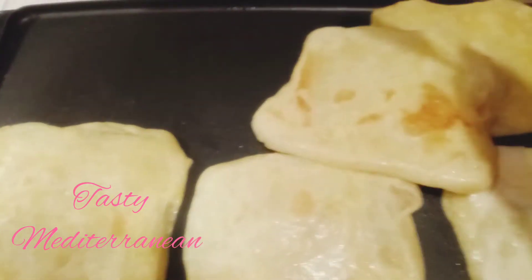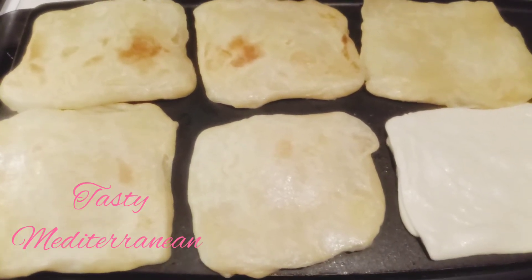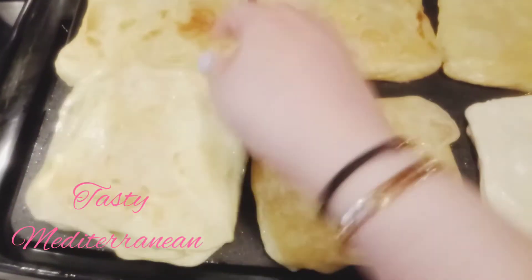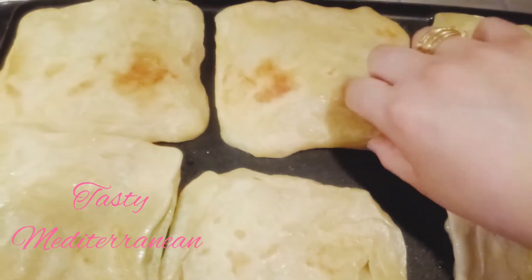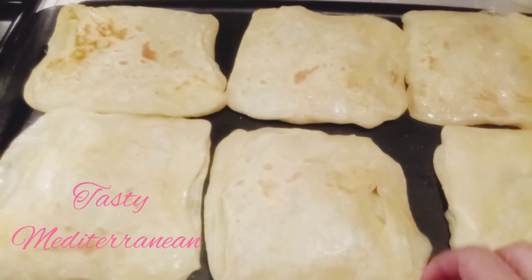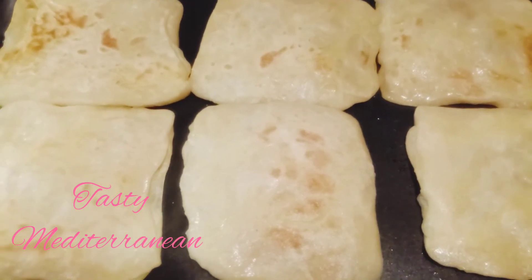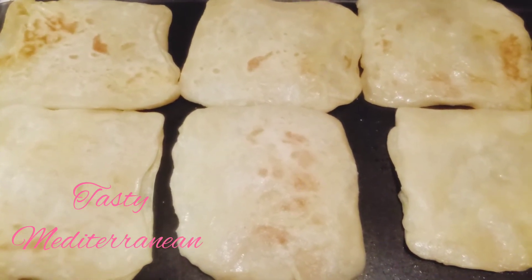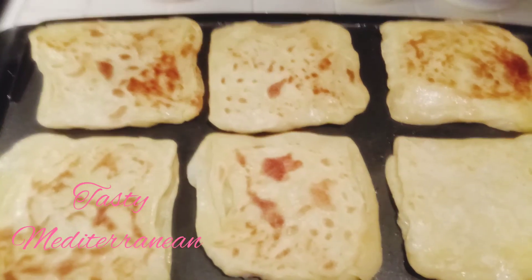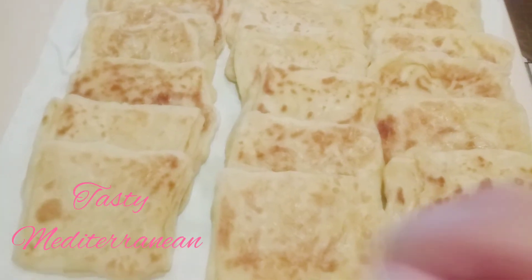Keep flipping it on both sides until you have the golden color like this. Now our msemen is ready. I really advise you to try it.